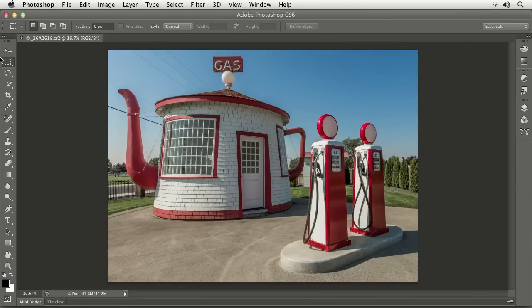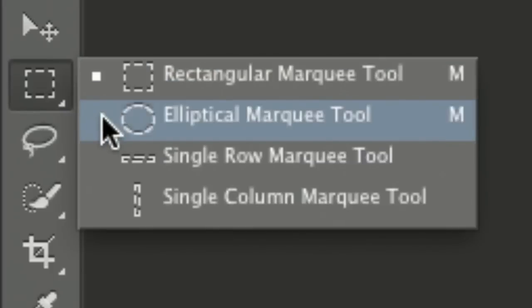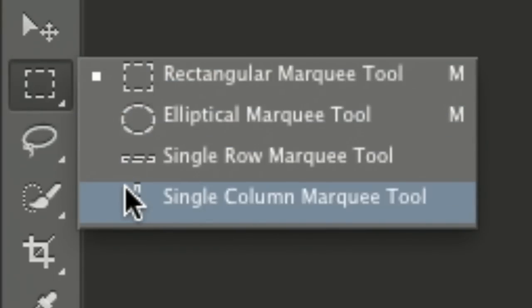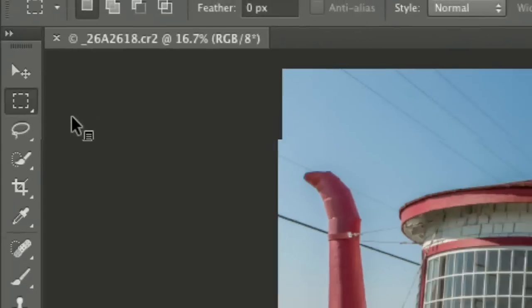We'll start with the most basic one I can think of, which is the marquee tool. If I click and hold on it, there's more than one version: we can either make rectangles, ovals, or a single pixel tall or single pixel wide selection. Seems pretty simple, but there's a lot more to it than just that.